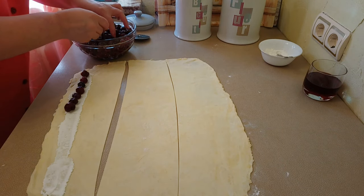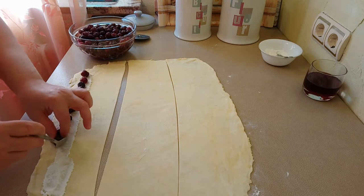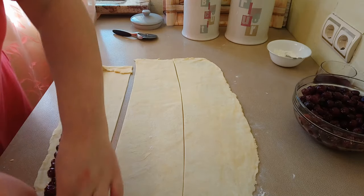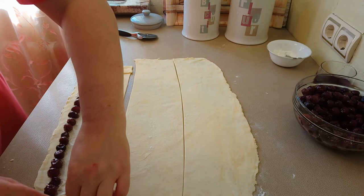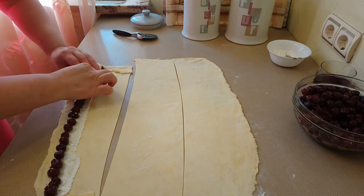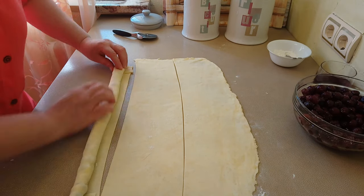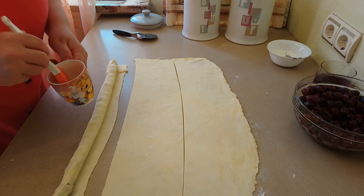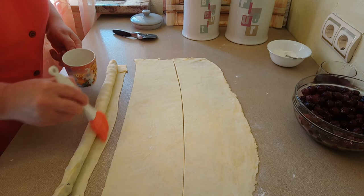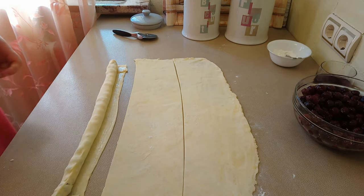Вишню кладите сколько вам хочется — поплотнее или пореже. У меня достаточно много вишни, поэтому кладу поплотнее. С этого края, вот эти неровные края, нужно подвернуть внутрь и скручиваем рулет. Тесто очень нежное — если будете сильно тонко раскатывать, оно порвётся при скручивании. Этот край нужно слегка смазать водой — совсем немножко. Или, если у вас есть яичный белок, можете смазать яичным белком.